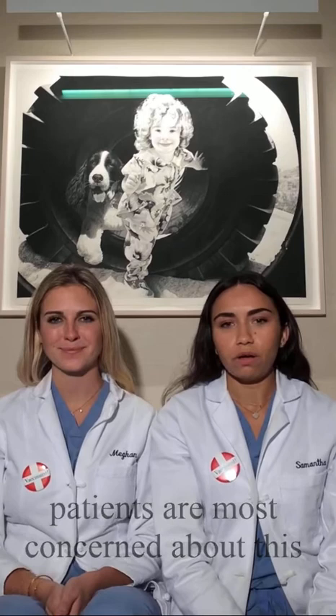For some reason, patients are most concerned about this one, although most eventually don't even remember that they have it. While it might sound like a lot, facelift incisions done carefully and artistically are rarely seen when fully healed.